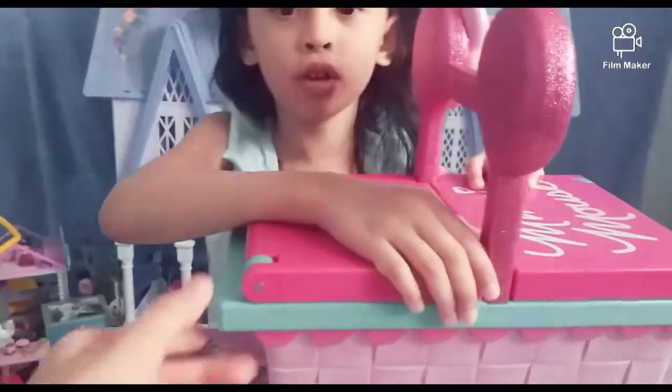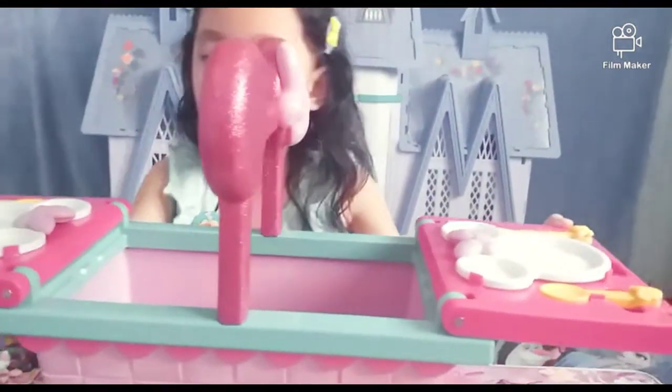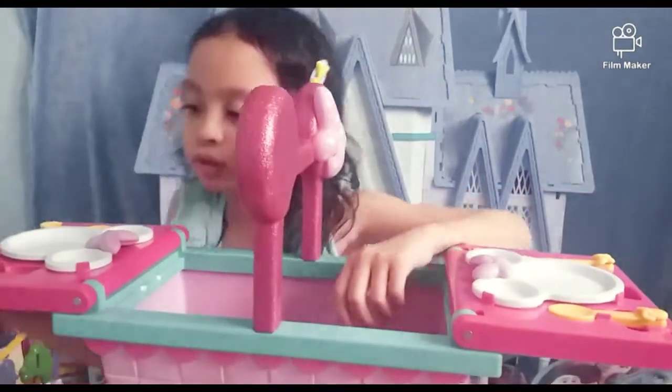And we're going to show you in time. Ta-da! First, we're going to show you.